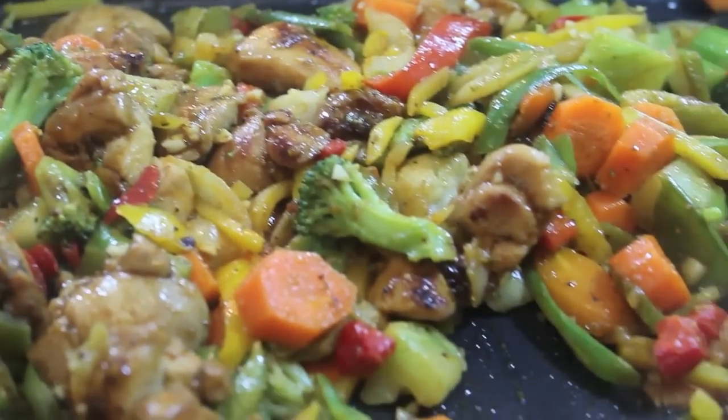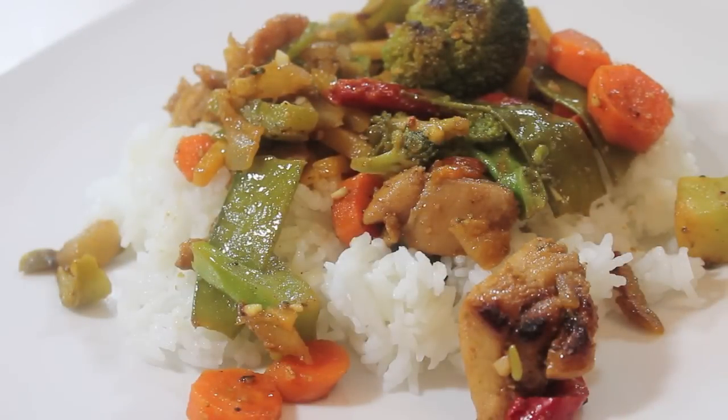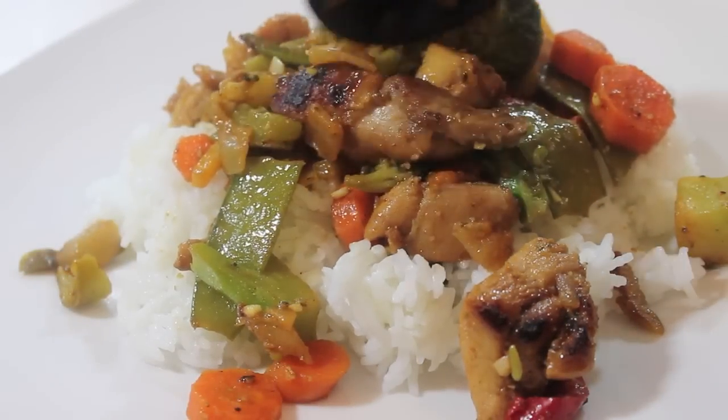Hi, it's Rosie, and for this dinner for two, we're going to keep it really simple and affordable. We're making honey chicken vegetable stir-fry.